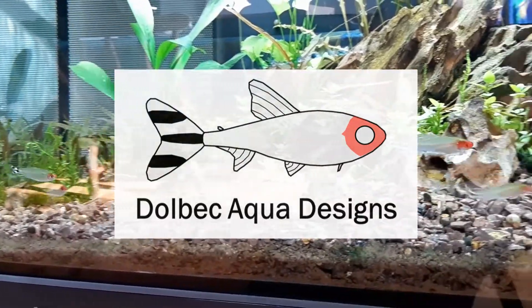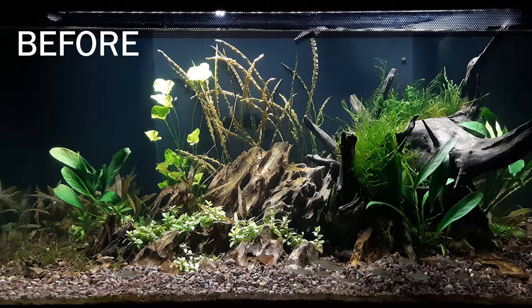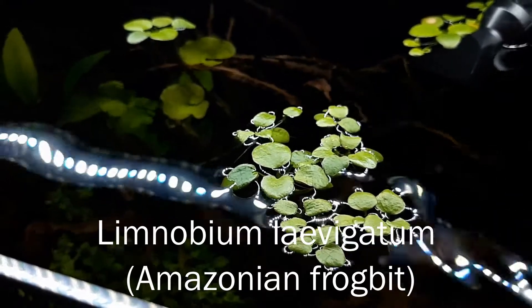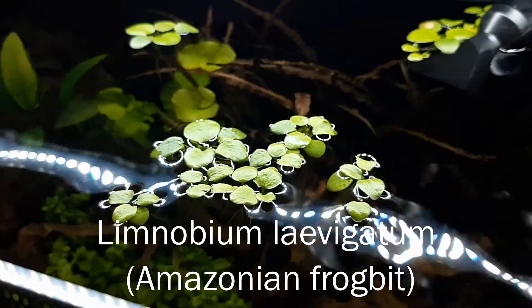Hello and welcome to Dalbeck Aqua Designs. In this update, I'll be talking about all the changes that happened since the last video on the Megaflex. The first big change was the addition of floating plants called Lemnobium levigatum, also known as Amazonian frogbit.